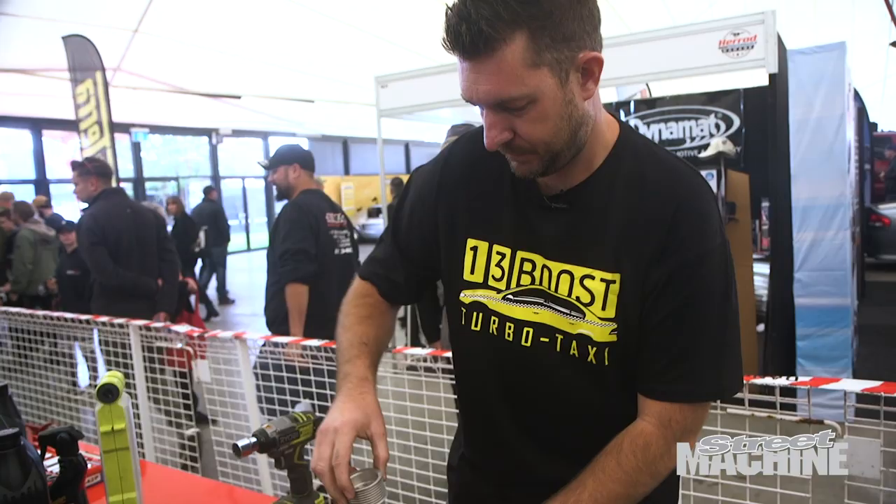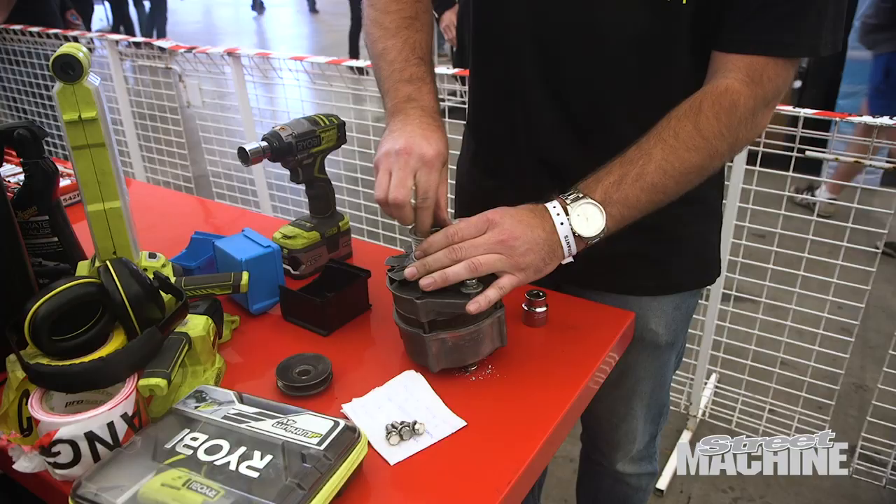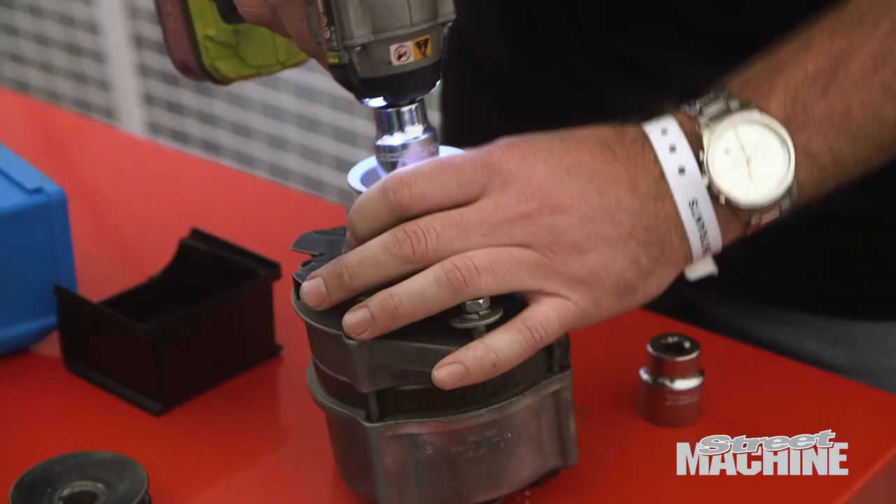Just finished setting up the idler assembly. Just about to throw the alternator on. We've just changed to the Harrop eight-rib pulley, and then we can throw the belt on.